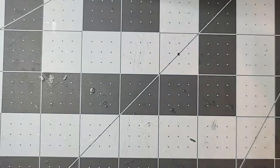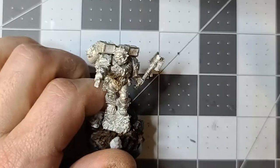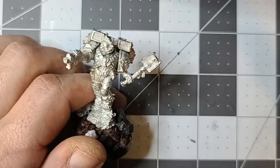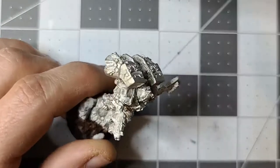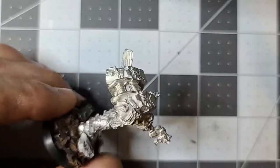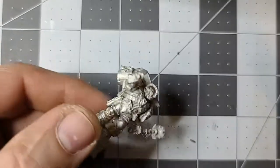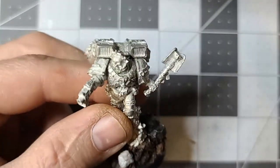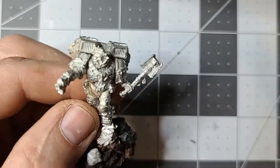We've also put together Lemartes — Keeper of the Lost or Keeper of the Damned, I forget his exact title. This is an older model and there will be a little cleanup — with the naked eye you can't really tell, but with this camera you obviously can. This is a special character who's going to help me field an entire Death Company army. I like this model a lot better than the Dante model, which I find absolutely ridiculous.